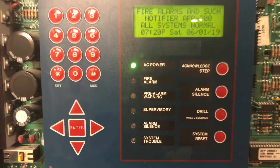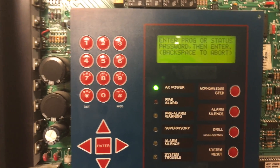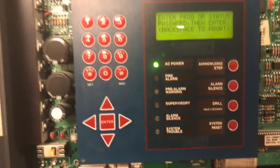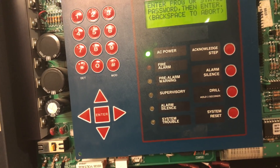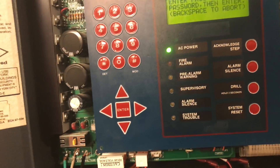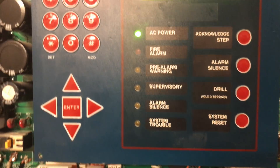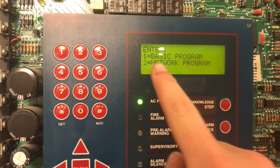We can now dive into some of the programming. To enter programming mode you just hit Enter, go to Programming, and there are two separate passwords for two separate levels: an installer level and a user level. We'll go all the way into the installer level. It's not like Simplex where higher levels give you access to lower levels — here, level one only gives you access to level one and level two only gives access to level two. When you go into programming to enter your password, you'll see the system trouble light comes on and starts blinking. Go ahead and enter your password and hit Enter.